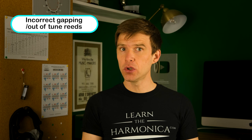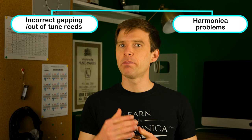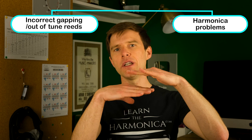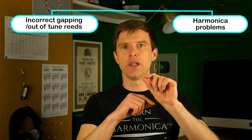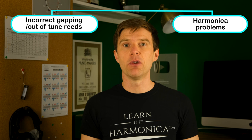A couple more things that can be a problem with the instrument are the reeds being gapped too small or the reed actually being out of tune. At this point you're getting into the realm of tinkering with the instrument rather than just cleaning it, so you have to be careful. Sometimes if the reed won't play, or if you have to be really, really gentle to get it to play, then the gap between the reed and the reed plate is so small that it's causing the problem and it's not very responsive. You can open up that gap — essentially just push from underneath the reed to get it further away from the reed plate. If you go too far then that's going to be a problem the other way, so it's a fine balance.